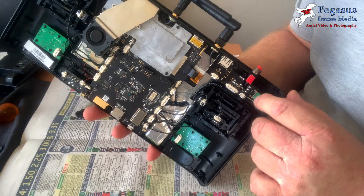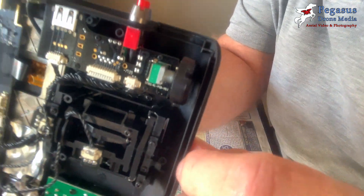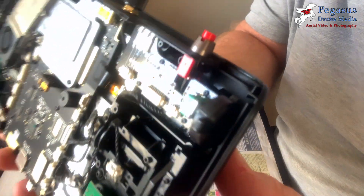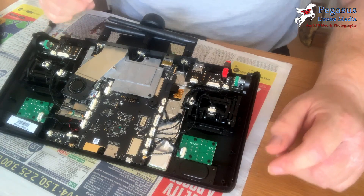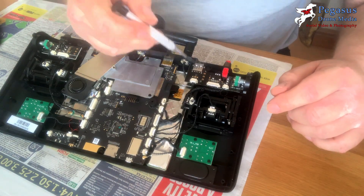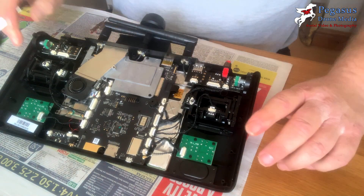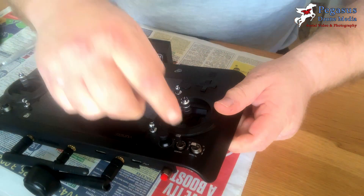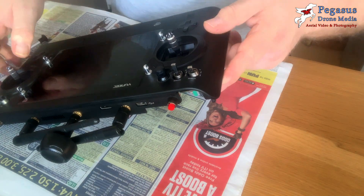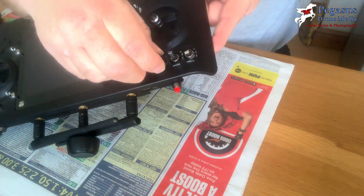There are four screws on the motherboard holding the circuit board to the casing, but we need to turn it over and take off some of the beveled edging around the switches on the front. Basically, we need to undo the screws and remove the little bevel screws holding the front, as that's what's stopping the pot from coming through. Then remove the knob from the pot controller.